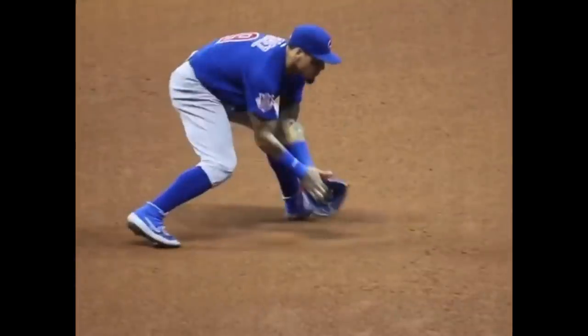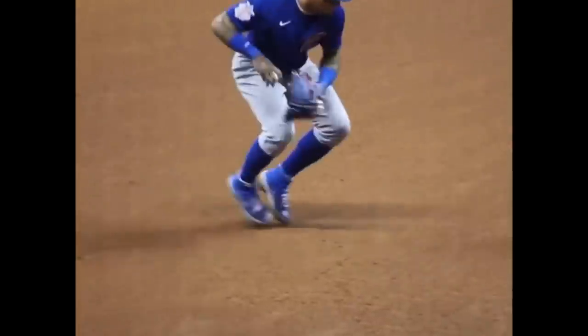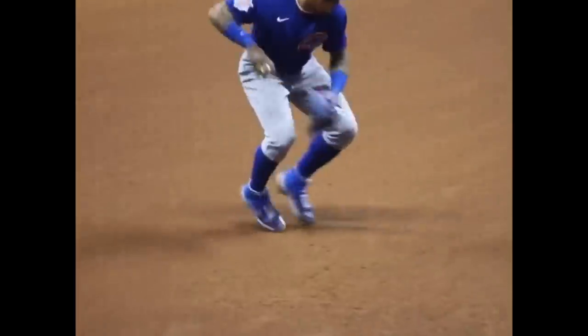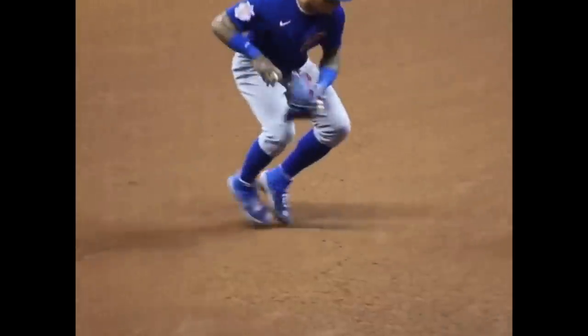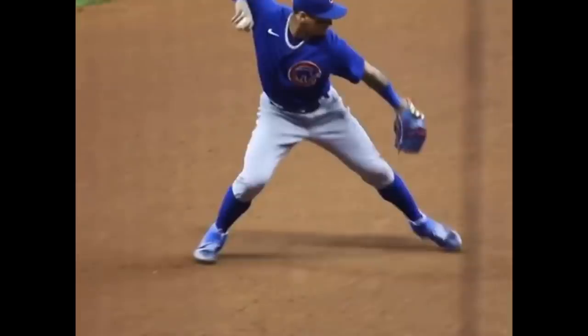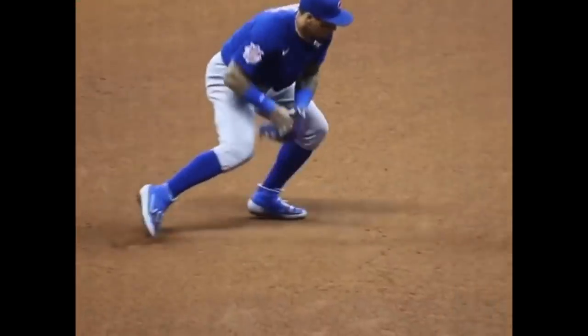There are two types of footwork: two steps and four steps. This would be a two-step — right to left is one foot, left to my target is two. This is when I need to get rid of the ball quickly. If it's not a fast runner or the ball is hit so hard that I have time, I go right to left, left to my target, and then I would do it again. He doesn't do that here because he has to get rid of the ball quickly — must be a fast runner. You learn that by getting a lot of ground balls and playing the game. When you're in practice, have a runner go down the line or use a stopwatch — that improves your internal clock.